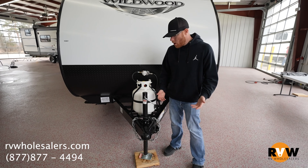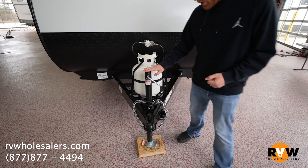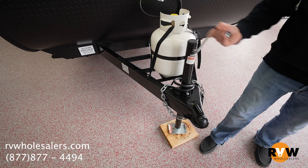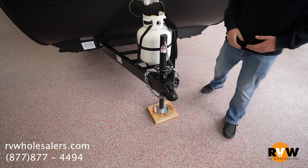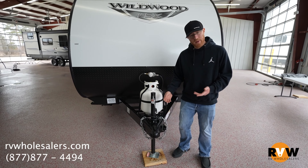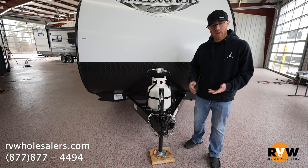Now here we have a simpler setup — the manual crank tongue jack. Real simple: everyone's familiar with this — raise it this way to pull it up, raise it this way to pull it down. Plenty of pros, plenty of cons. People familiar with both would clearly not consider cranking to be a pro.